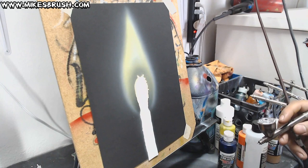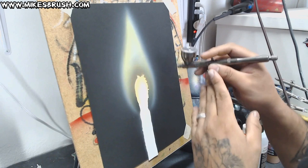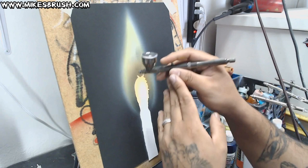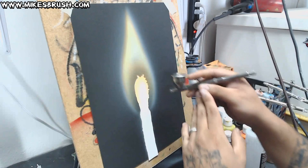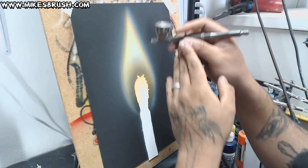Now I'm going to take the orange and lay some orange in here. I see a really thin line kind of coming up around the yellow, so that's what I'm going to do — just a really thin line. There's actually a blue haze kind of going around here, so I'm going to leave a little bit of white just to add that blue haze going around the flame. Just building up that orange little by little.